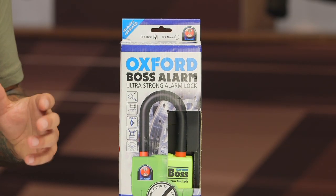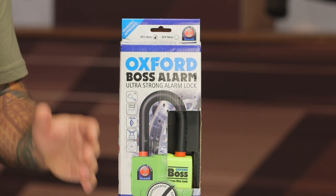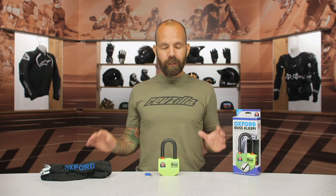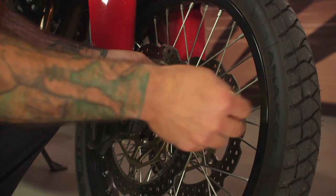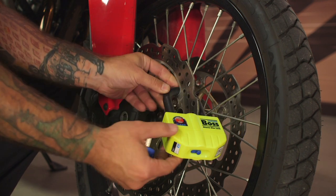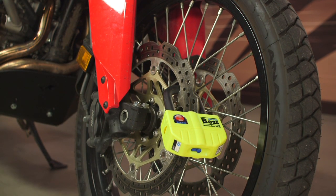What we have here is an alarm disc lock designed to deter thieves from stealing your motorcycle. It's available as a standalone unit or with an additional chain. As a standalone unit it comes in around $110, and depending on the length of chain you decide to get, the chain option can range from $160 to $200. RevZilla does offer a price match policy if you find it for less elsewhere.